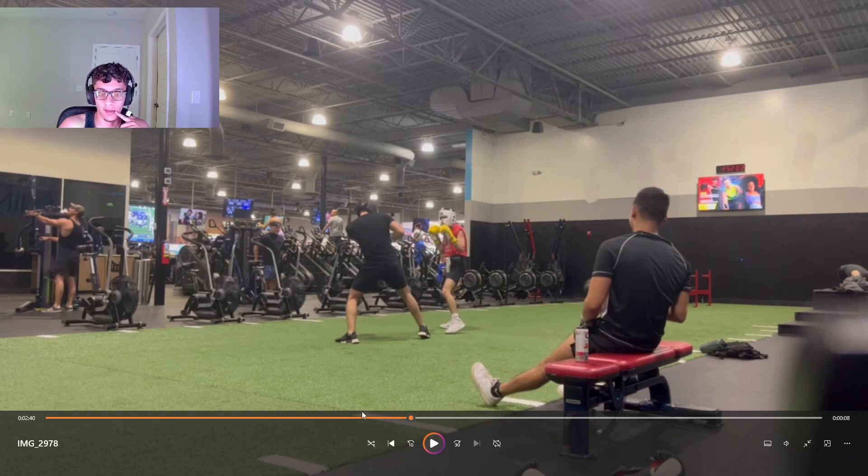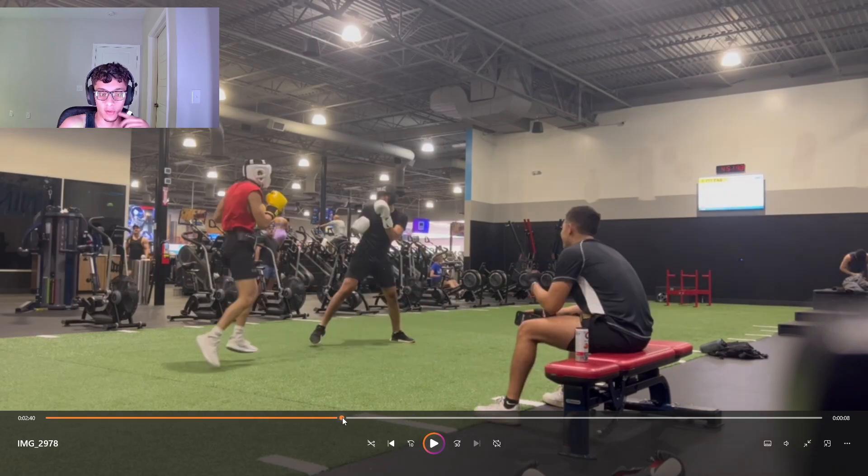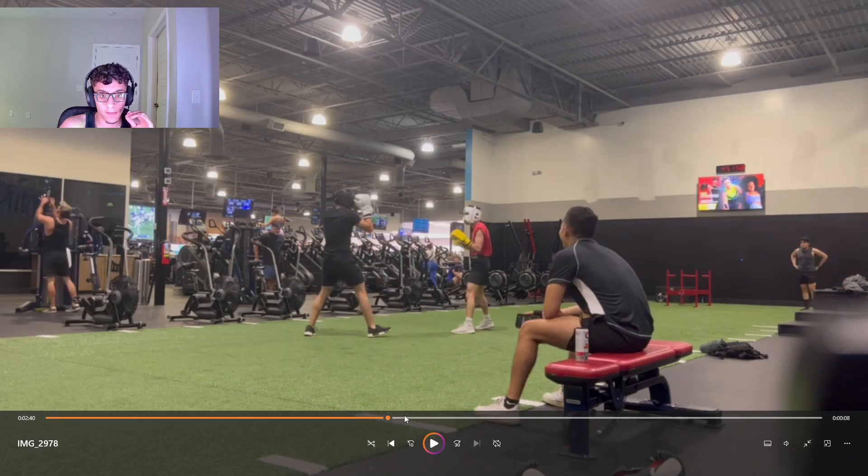He was a bigger guy, so I had to be defensively responsible. I was either all the way in or all the way out — at that range he can't touch me, and when I wanted to engage it was with pure intent to strike. Hope you guys enjoyed this video. I got so many sparring videos, I can't wait for you guys to see more. It's been your boy Phil, peace.